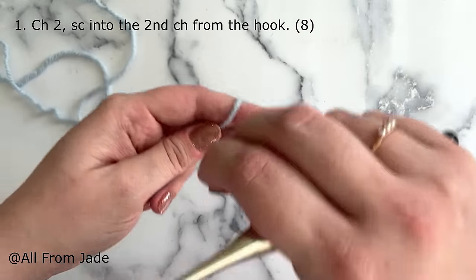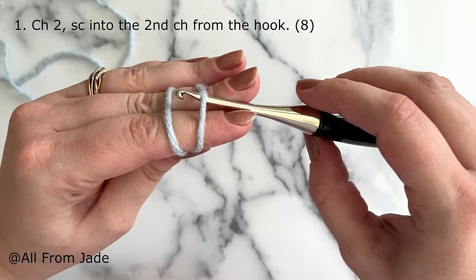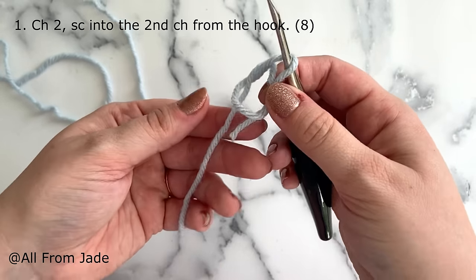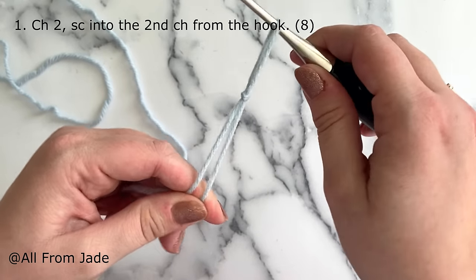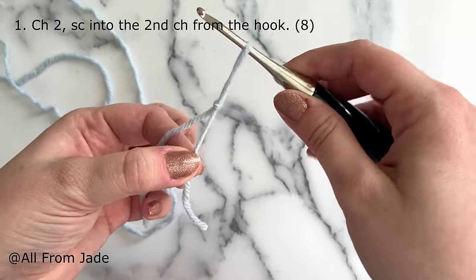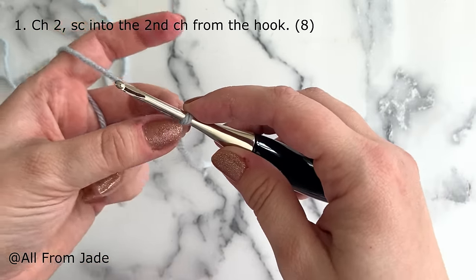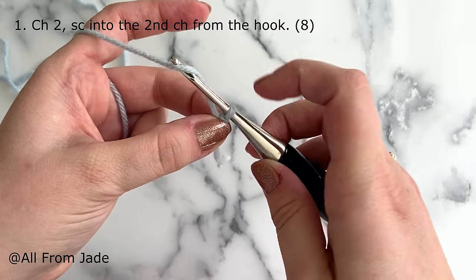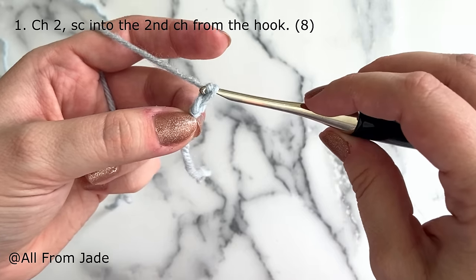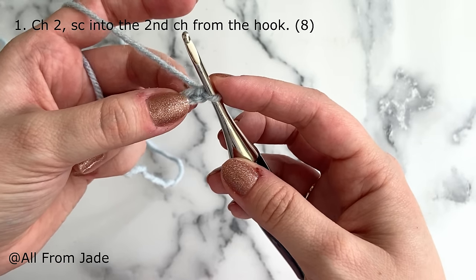To make a slip knot: hold your yarn tail, wrap it around two fingers to make an X, turn your hand, insert your crochet hook underneath the first strand, then grab the second strand. Lift your crochet hook, remove your fingers, and pull on the yarn tail — this is a slip knot. When you pull on the yarn tail, your loop should tighten up. Now I'm going to work two chains: yarn over, pull through the loop on the hook — that's one chain — then one more for two chains.